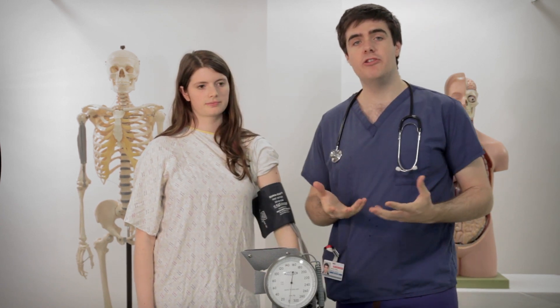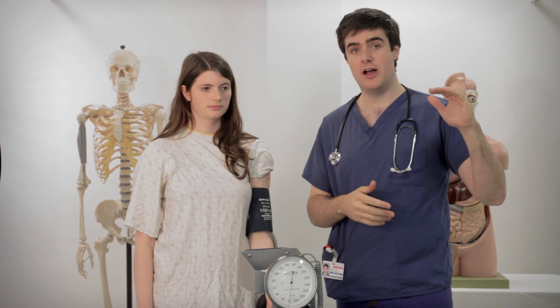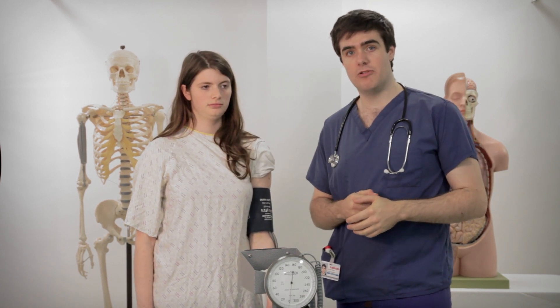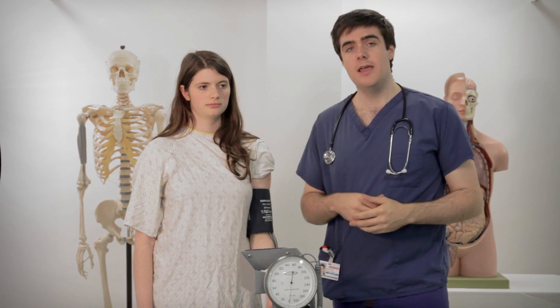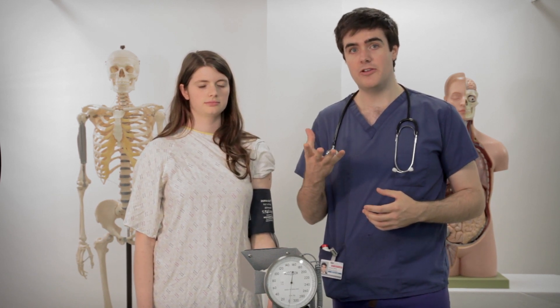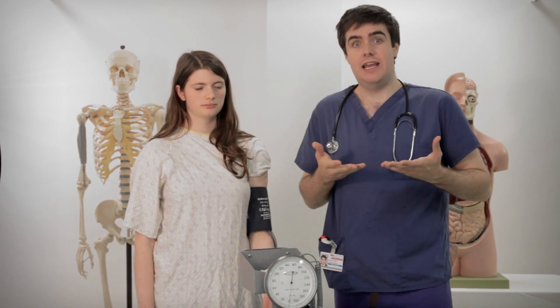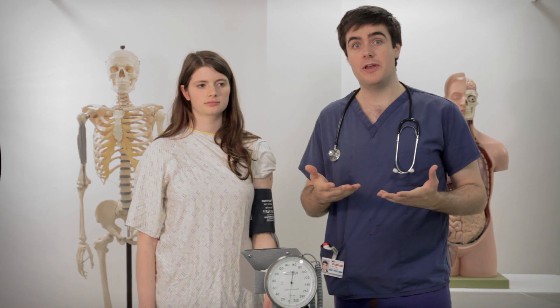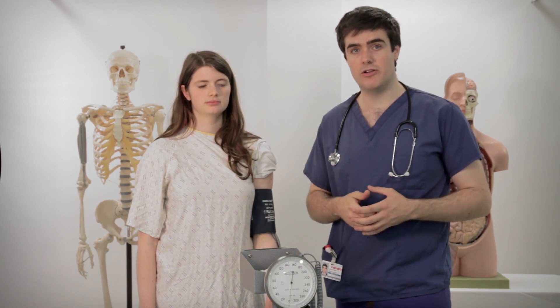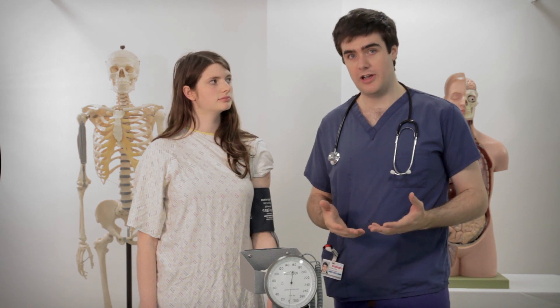When you measure blood pressure you're interested in two numbers: what's called a systolic blood pressure, which is usually the higher number, and a diastolic blood pressure, which is the lower number. That's because you do have two blood pressures. When your heart pumps blood it squeezes and then relaxes. As it squeezes that really increases the blood pressure — that's where the higher number, the systolic blood pressure, comes from. When it relaxes your blood pressure falls and that's the diastolic blood pressure.